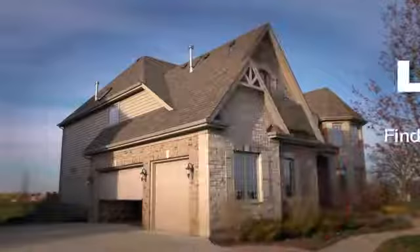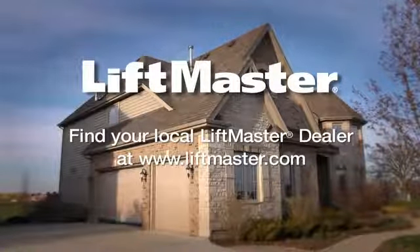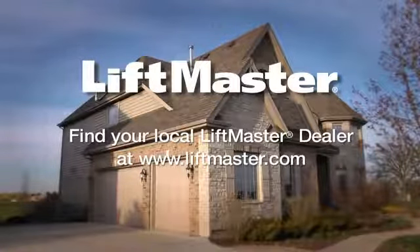No more struggling to close the garage door when your hands are full. Timer to close from LiftMaster makes your life a little easier. If you have any questions about this or any other LiftMaster product, or would like to purchase this product, find your local LiftMaster dealer at LiftMaster.com.